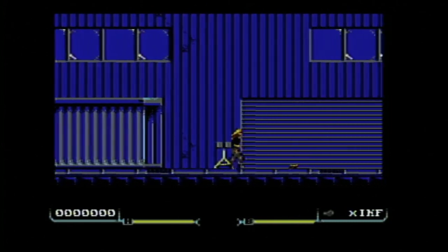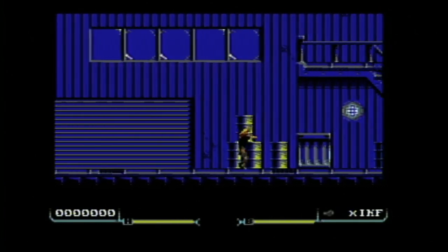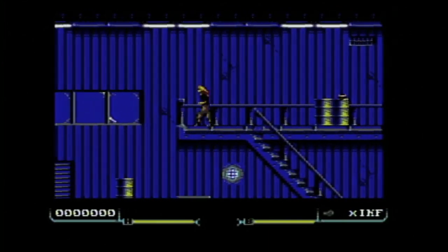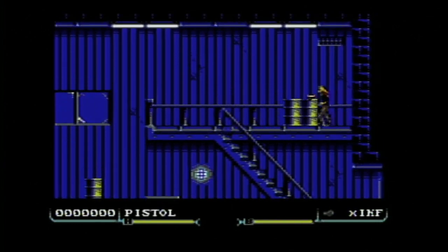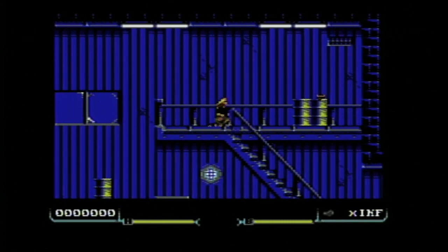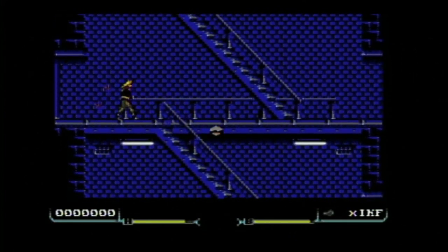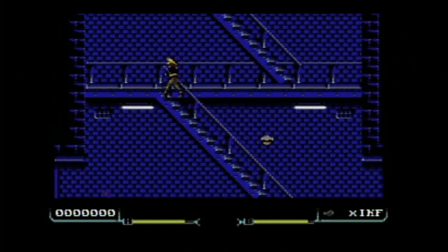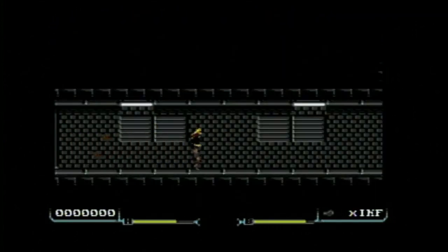Some of the controls take some getting used to. At least I can pick up this pistol — I'll need that. Then you start going through the side-scrolling levels. This is essentially a side-scrolling action game. There's another pistol there. I haven't quite gotten used to the controls yet. There are drones or bots that are trying to attack me. I can punch, but for some reason I really can't use my pistol. That's Hessian. I wanted to give you an overview of that game, but also enjoy this collection of other Commodore 64 games that I enjoy playing.